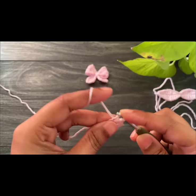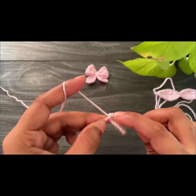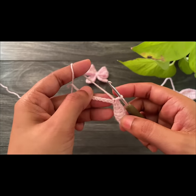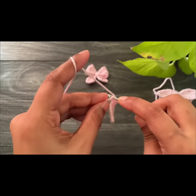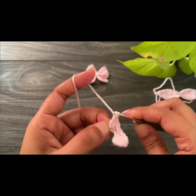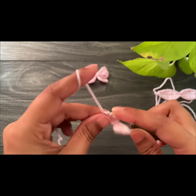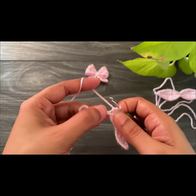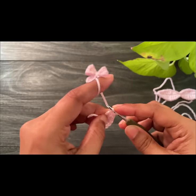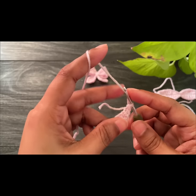Now work a half double crochet into the next chain space, then a single crochet. This is how this side looks. To continue to the next side, work a slip stitch into the next space and then continue the same pattern to the next side also. Here we're done — into the last chain space we're going to work two single crochets.